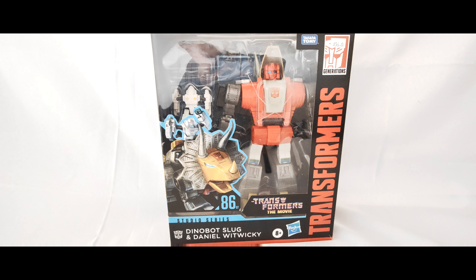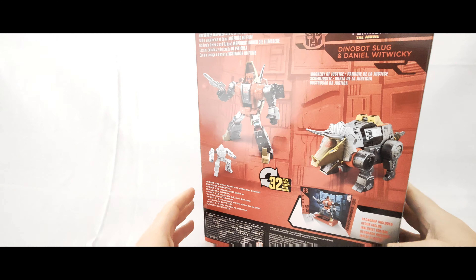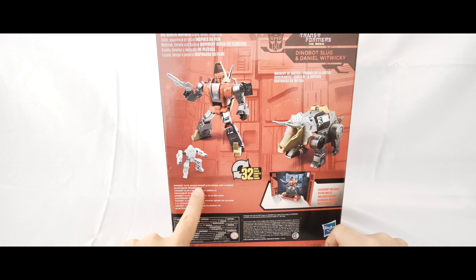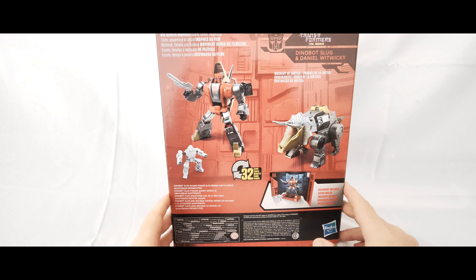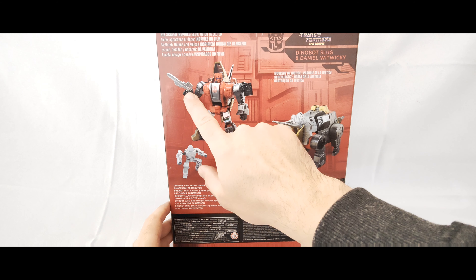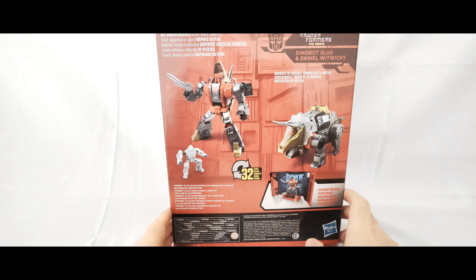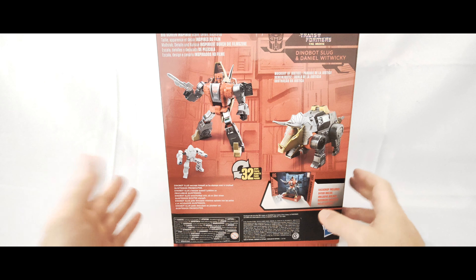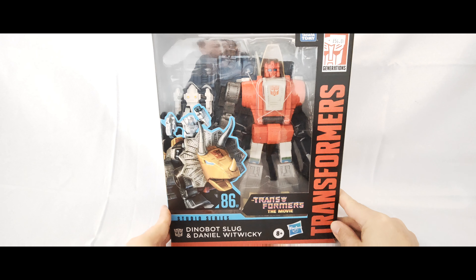In the packaging in robot mode he's got a red head with blue eyes. Coming around to the side, Studio Series 86 figures come with a backdrop for display purposes. Down here it says 'A dinosaur, Slug, excuses himself as he stomps over a crushed Quintesson prosecutor' — that scene where he barges in and knocks down the door. It lists 32 steps transformation, comes with a blaster but not a sword, with big screen inspired scale, detail, and backdrop. It also says 'Mockery of Justice.'